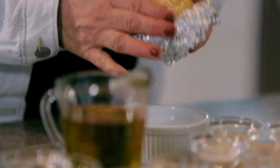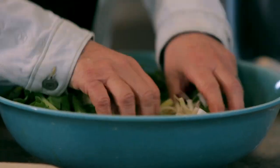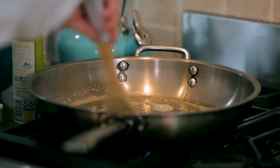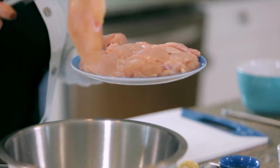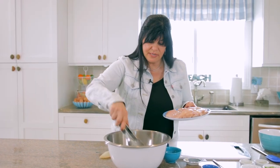We're gonna throw this in a 400 degree oven for about 30 minutes until it's nice, golden, and caramelized. Now we're ready for our onions. I'm using my tongs just to kind of toss them around the mixture. The nice thing about this dish is it's very simple.